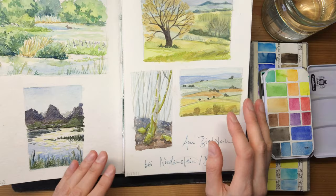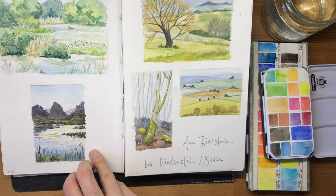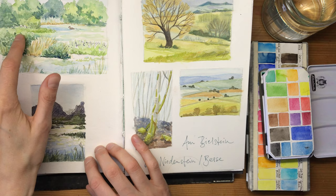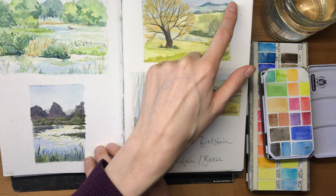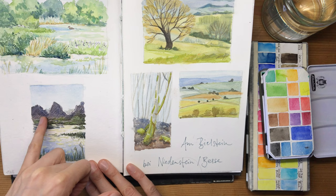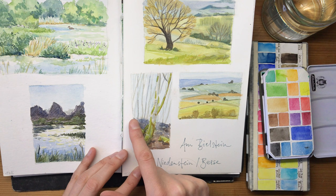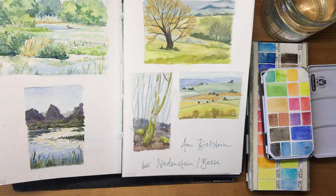Cerulean blue is great for skies - you can just brush it on and get a little bit of granulation depending on your paper, and you have a sky without needing to fiddle a lot. Ultramarine blue is great for mixing cool tones into greens. I use it all the time, and also to add a cooler blue in backgrounds. It's also great for mixing neutrals - here in the ground or background I've mixed it with burnt sienna to get a neutral almost-gray tone, and depending on how you mix it you get more bluish or more brownish results.